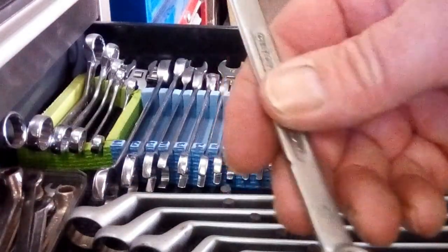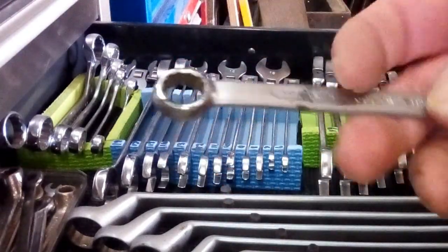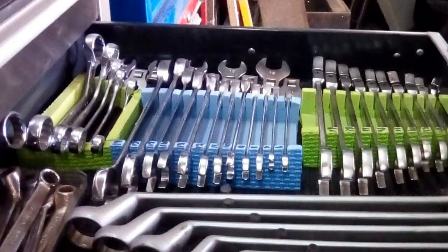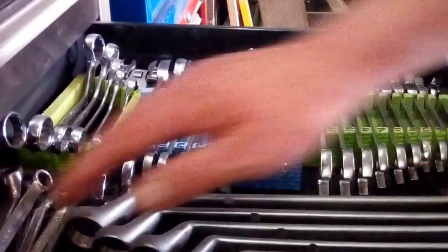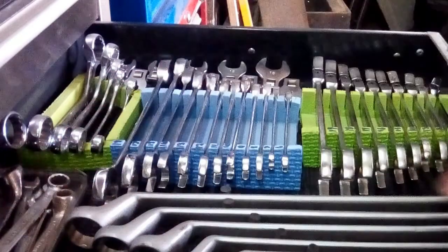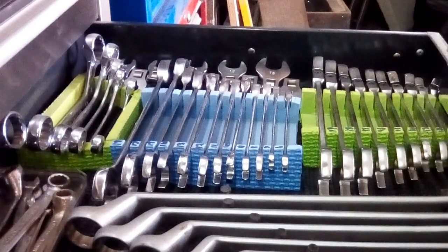This one not many people would have seen - it's a quarter Whitworth spanner, used to be used on old battery terminals, where other spanners wouldn't fit, that was the one. So there's an array of small ignition spanners and other bits and pieces in there. And that's the spanner drawer.